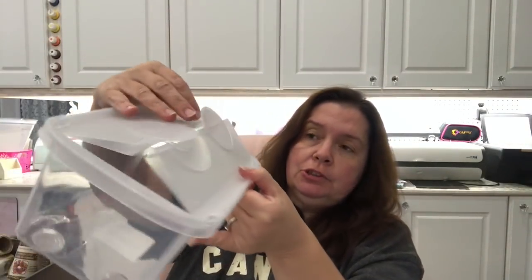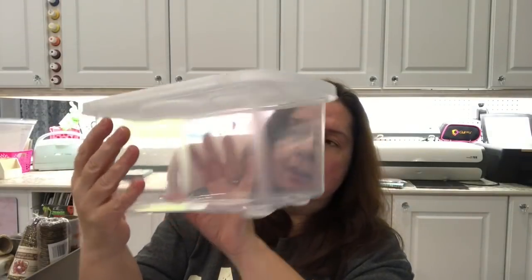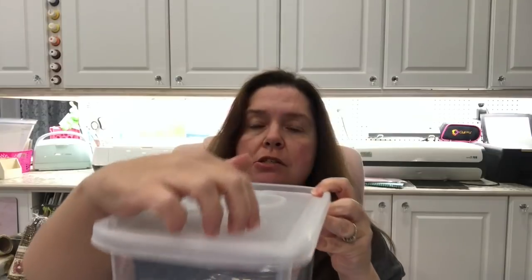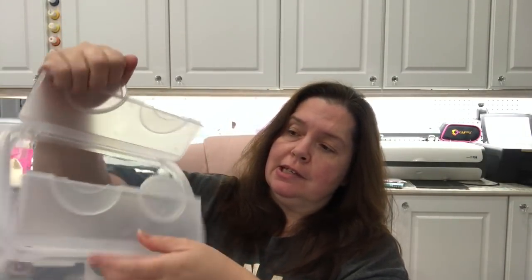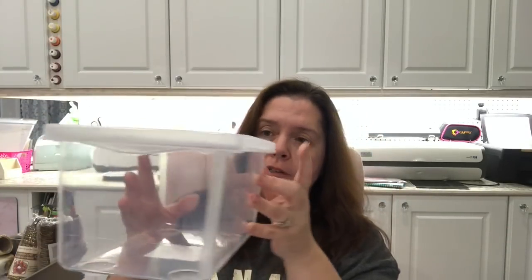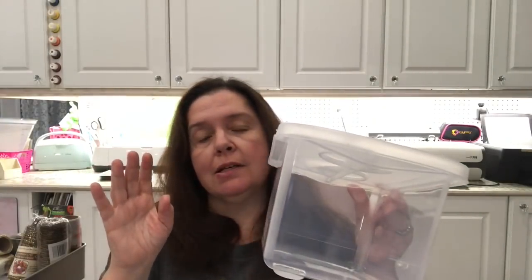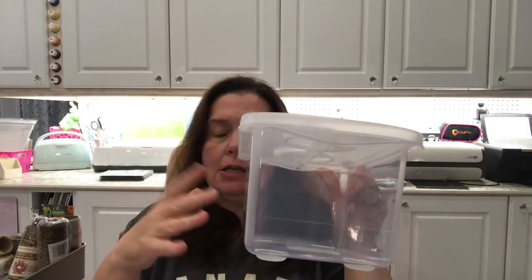Last but not least, I purchased three of these little storage bins in a clear color with a whitish top that closes and looks like a Lego piece on top. I got three of them thinking I could stack them in a space left in my cupboard, but only two fit, so the third one will have to go somewhere else — I'm sure I'll find a spot for it.